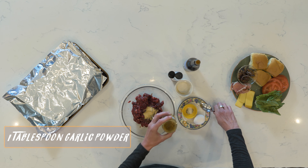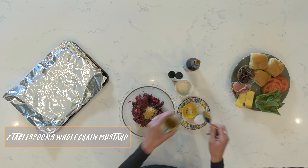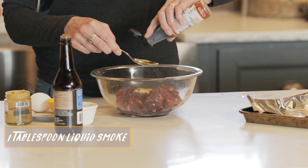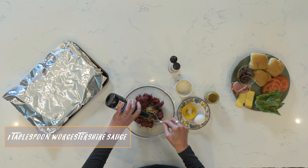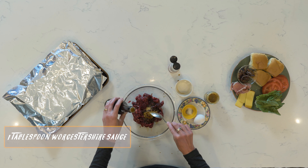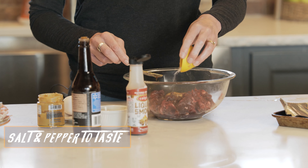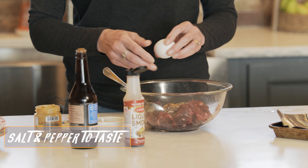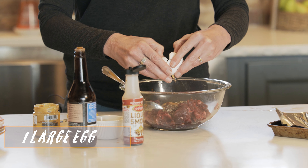This is super easy, just dump everything in. If you like the taste of one thing, do a little more or a little less — that's fine. I'm a big estimator in the kitchen. I know some people don't like to do that, so if you want the exact measurement of ingredients, we have that for you. If you want to be creative, then be creative.